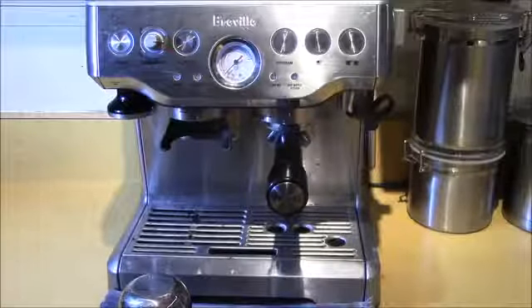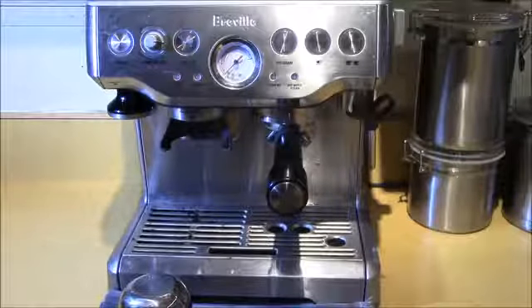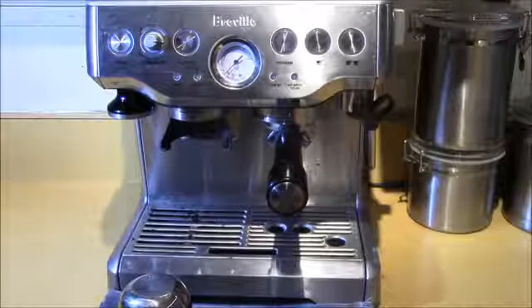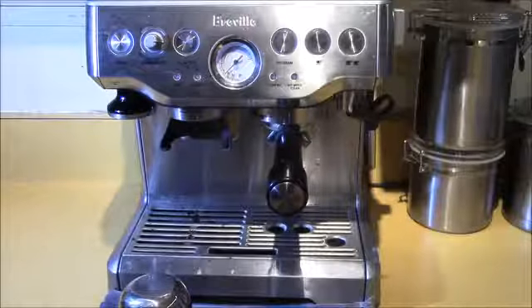And it is fast — that's the thing I like. It's about two minutes of brewing time and another minute of talking. So if you're looking for an espresso machine, I really like this one. I think I got it off Amazon for a little under $500 — about $480, something like that. You can shop around, the prices vary.